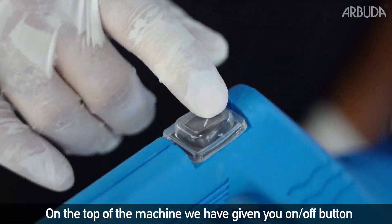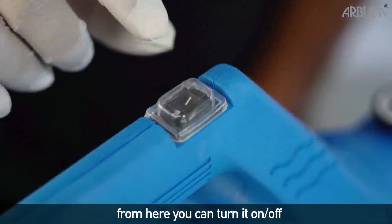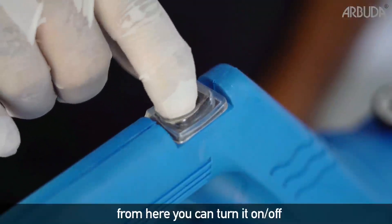On the top of the machine, we have given you an on and off button. From here, you can turn it on or turn it off.